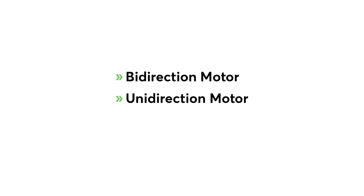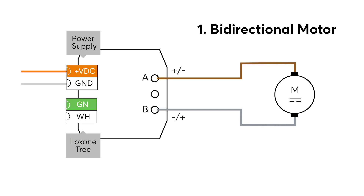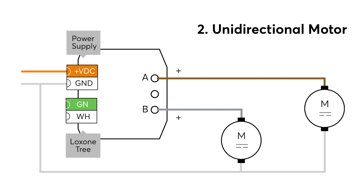You can use the nano motor controller in three different operating modes. In bidirectional mode you can control a single DC motor and, by means of polarity reversal, switch the direction. Furthermore, the speed can be continuously controlled. In unidirectional mode, two DC motors can be controlled with variable speed; however, there is no polarity reversal and hence the direction can't be changed in that mode.